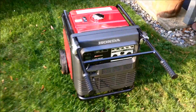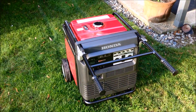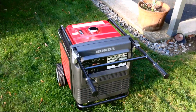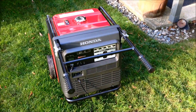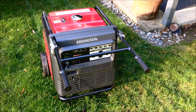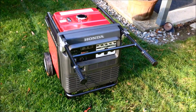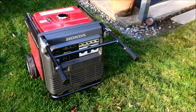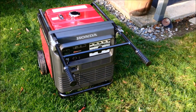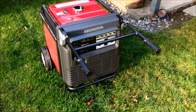The generator is 260 pounds dry, has a 389cc engine with a low oil shutoff that automatically shuts off if there's low oil. It has an electric start and comes with an optional remote. It has a 4.5 gallon fuel tank, and at a quarter load it will run for 14 hours — just amazing. The sound level is equally impressive: 52 to 60 dBA, while most generators are between 75 to 85 dBA.